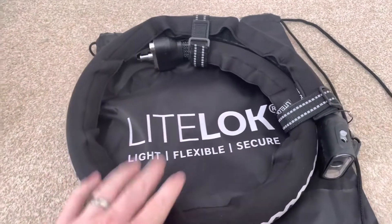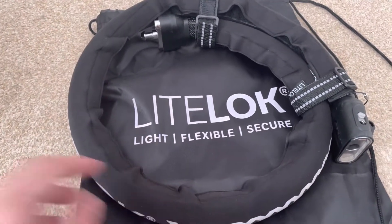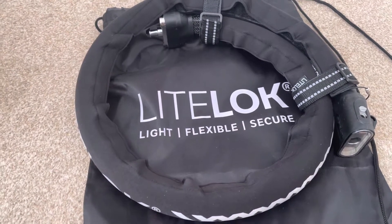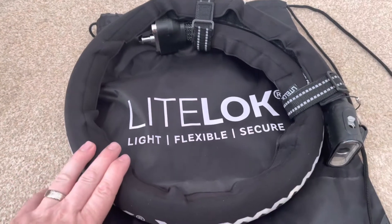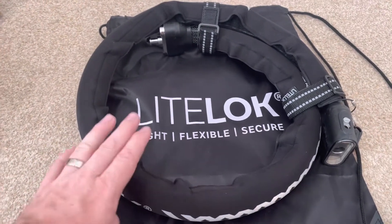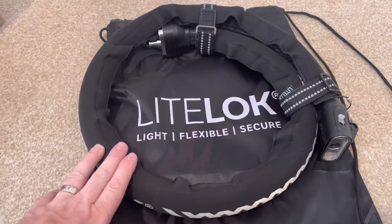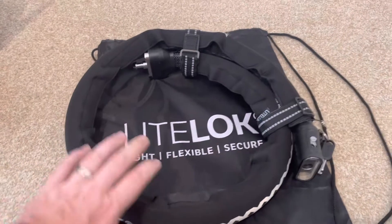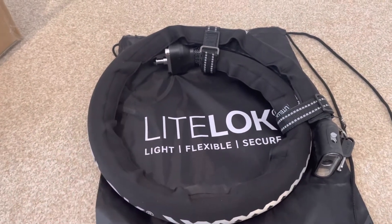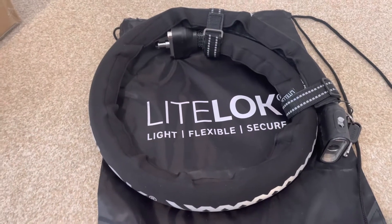With locks, nothing is completely secure, but the higher security and the more locks you have on a bike, the less risk there is of someone stealing your pride and joy. It's about giving as much security as possible. If there's a bike parked next to another bike and my bike has this on and the disc lock and so on, and the other bike parked next to it has nothing — what's at more risk?